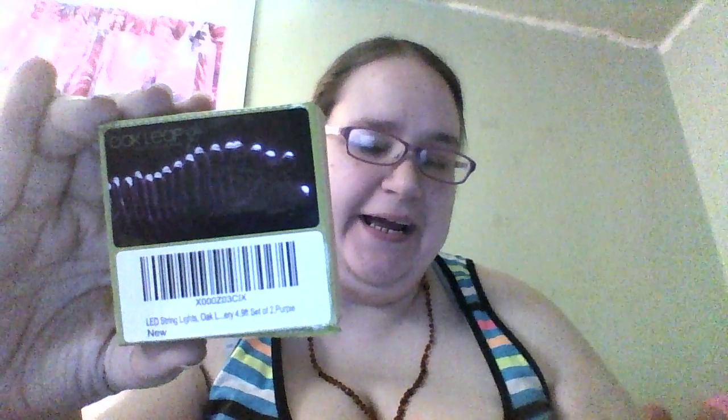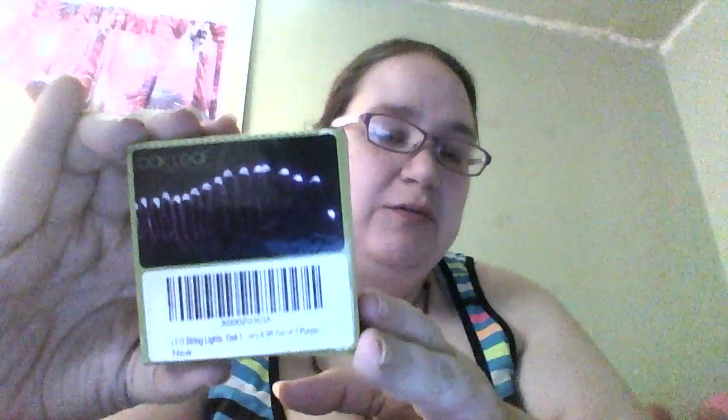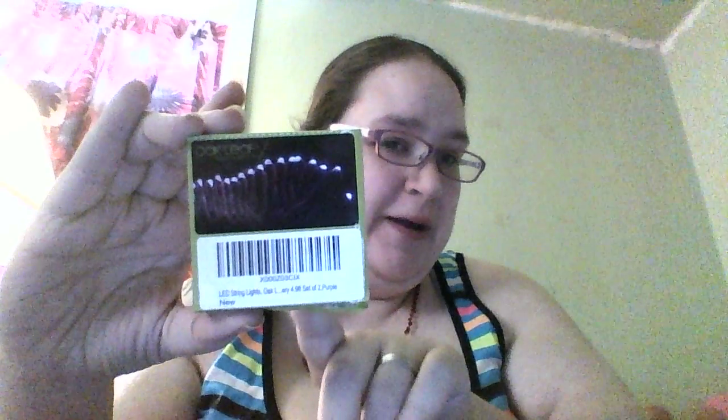Hey everyone, Jade here again with another product review. Today I have these mini lights by a company called Oakleaf. It seems like a lot of people are using them for centerpieces — you brush them up and put them in a glass. I'll show you what they look like. You get a set of two of them for about $8 currently on Amazon using the link I'll have below.